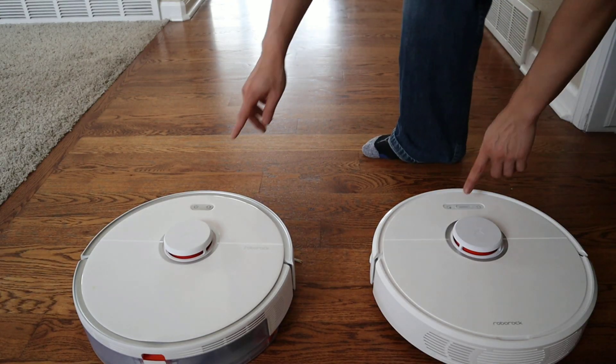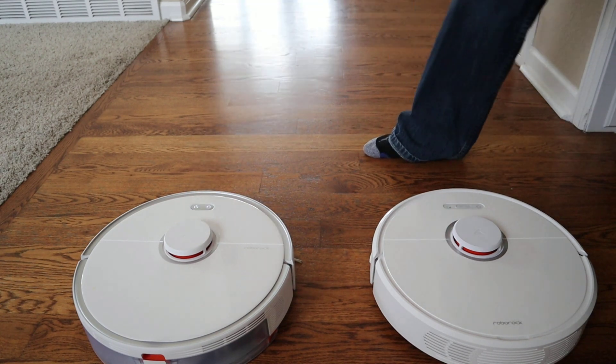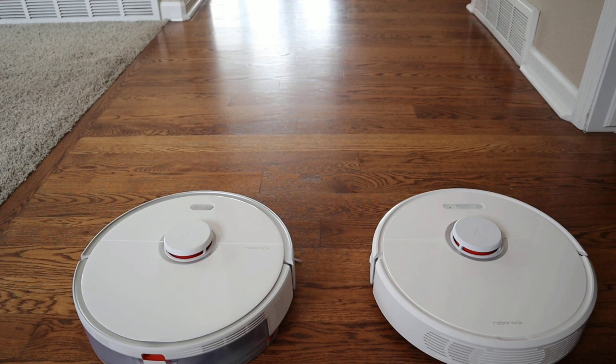Next we're going to see which one boots up quicker. Just hold down the power button for a few seconds until you see a white light. It looks like the S5 Max booted up slightly quicker.